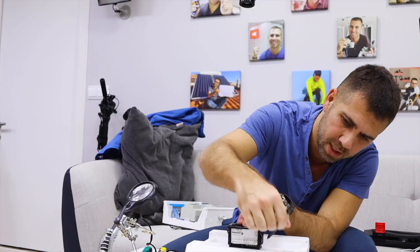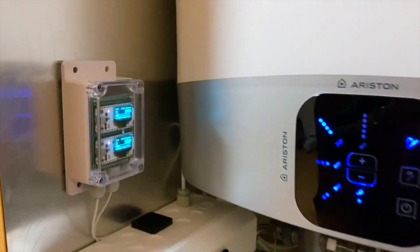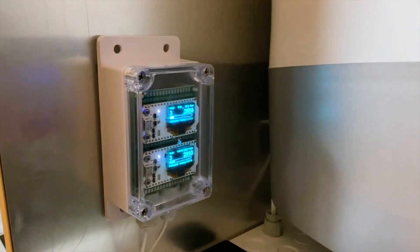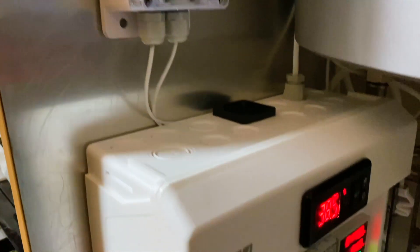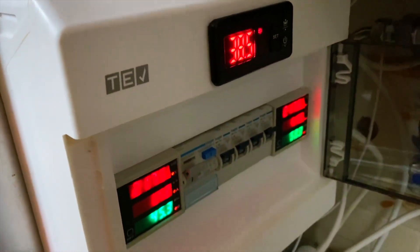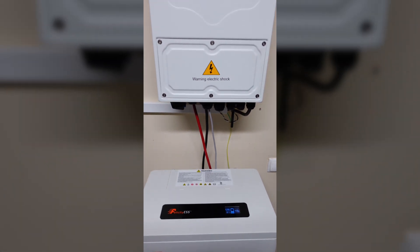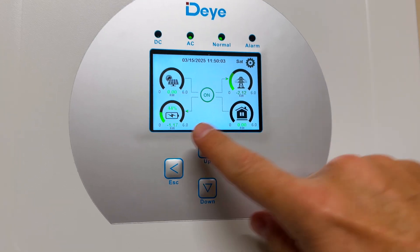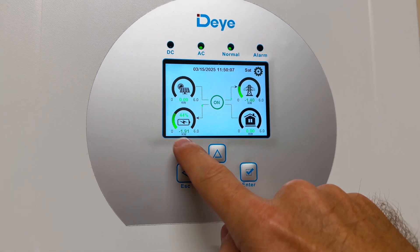Do you remember the surplus energy manager project that we did a few years ago, where we measured the energy going to the grid and it was used automatically for free to heat the water in the storage heater or the thermal siphon? This inverter with battery has exactly the same behavior, but now instead of just powering a water heater,